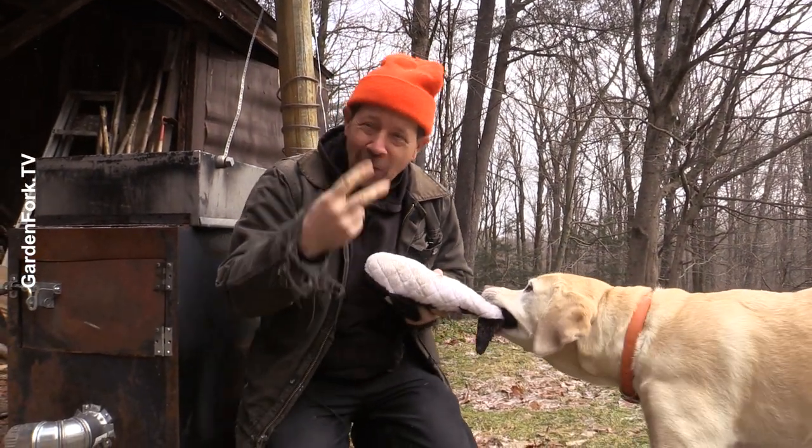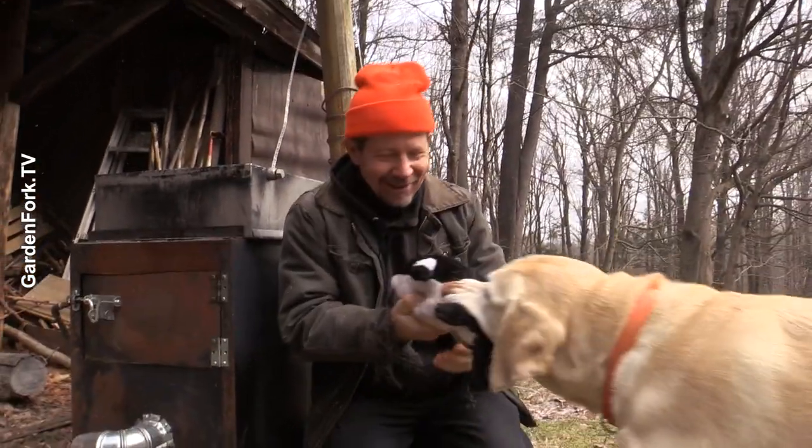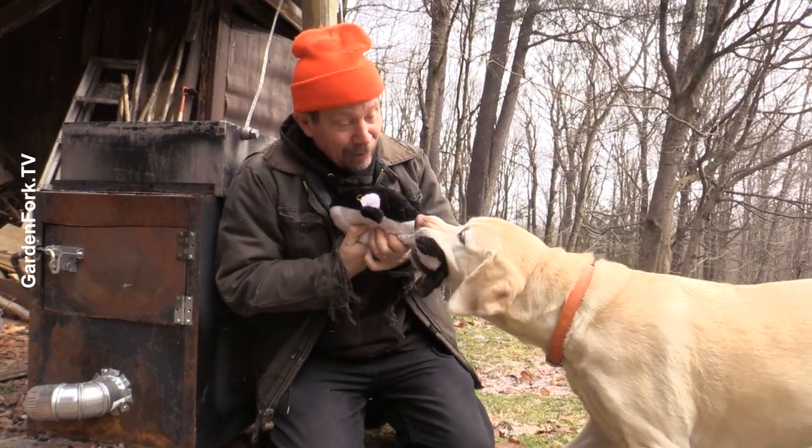Welcome to version 2.0 of the file cabinet maple syrup evaporator. This is Charlie Pops Whale. Are you ready to go? Do you want to learn about the evaporator?